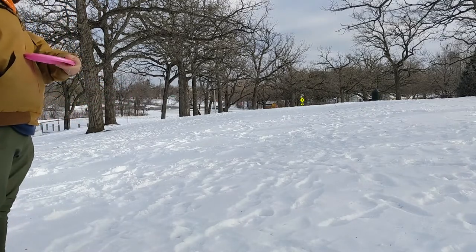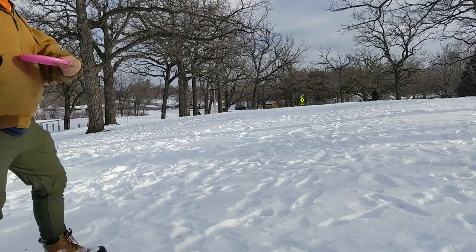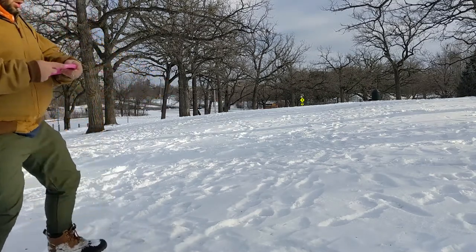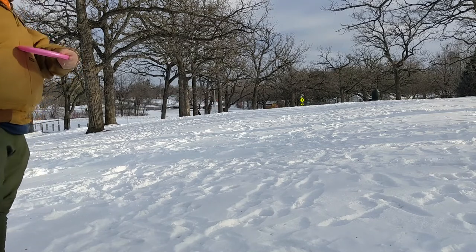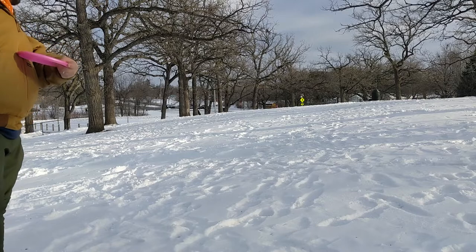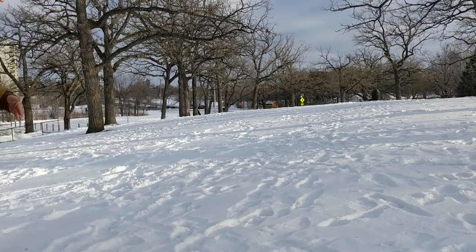Here's a throw that kind of shows I can even flex this disc out with a slight bit of anhyzer and really get some good distance on it. You can see me doing this one-step throw here, just working on improving my timing from my plant — just a really good flex out of it.